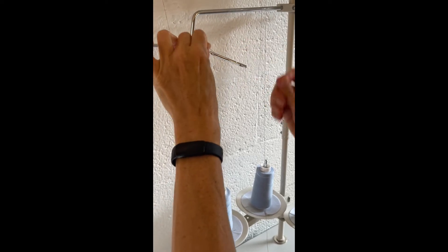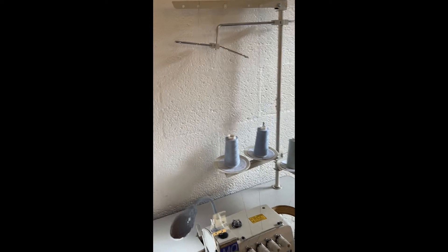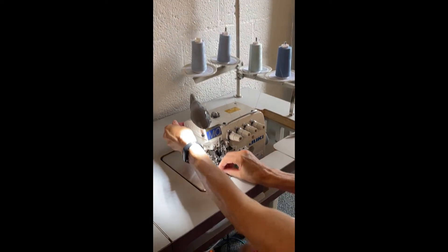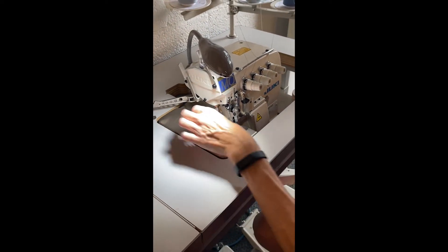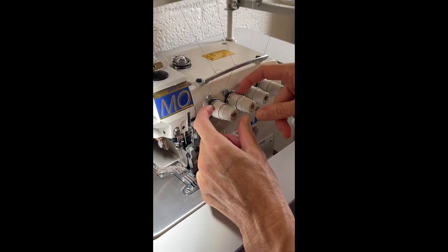So side by side, pull it through. Now you can trim these tails off if you want to — I'm usually too lazy to do that. So the next thing I'm going to do is get my presser foot out of the way. Now I'm going to release the tension on these two.